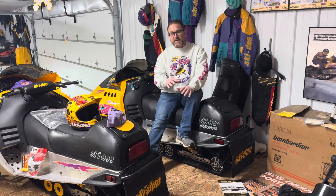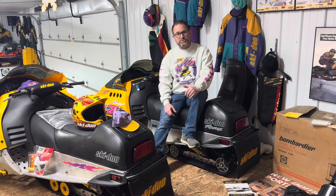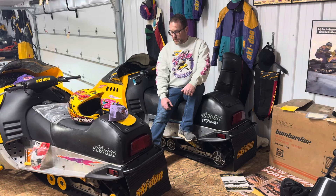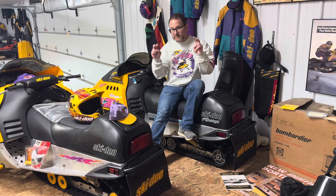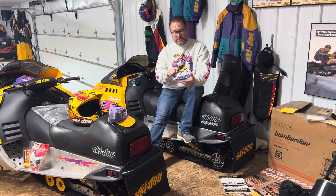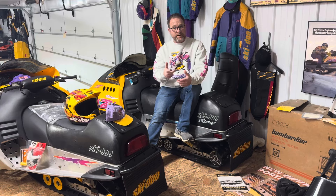Every MXZX started out its life as a consumer model MXZ — every one of them came out of the factory as an MXZ. Then Skidoo developed an X kit, and that kit consisted of pistons, cylinders, clutching, gearing, carburation, and a different RAVE valve and Y-pipe.